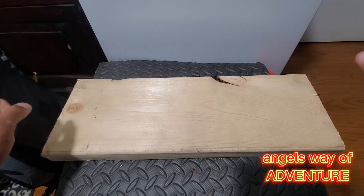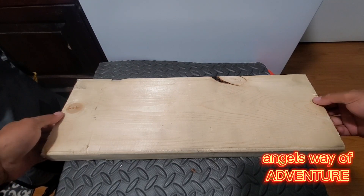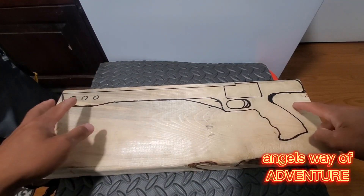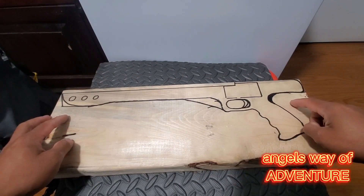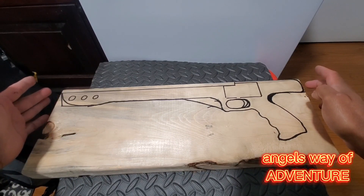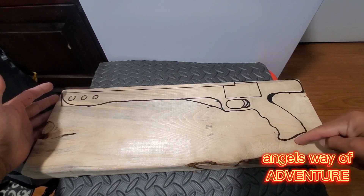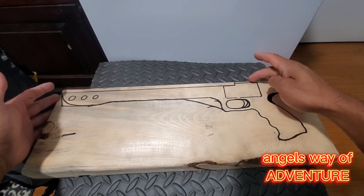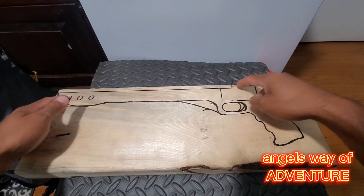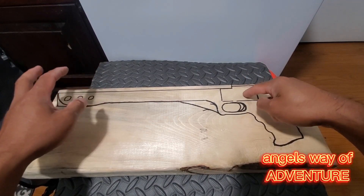From this block of wood I'm going to make a spear gun. I drew an outline of the spear gun on the back of it — it's about 20 inches from end to end and about 6 inches from the bottom of the handle to the top of the gun. I'm going to put a trigger mechanism in here, so I'll cut it and put the trigger mechanism in.